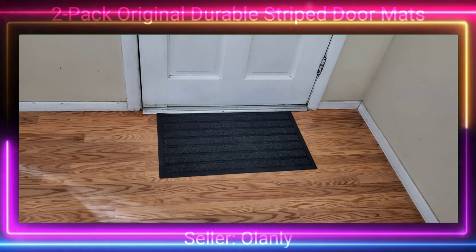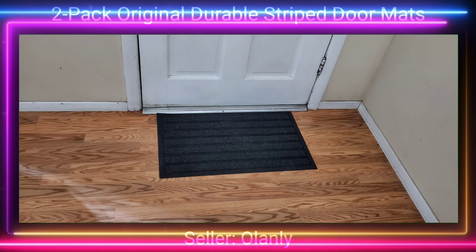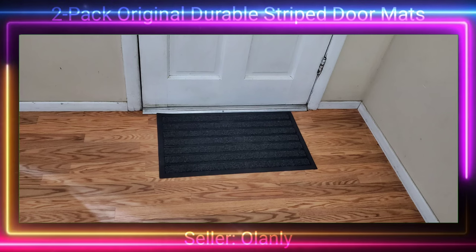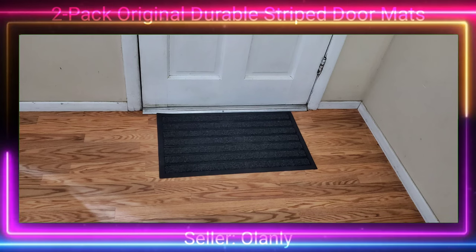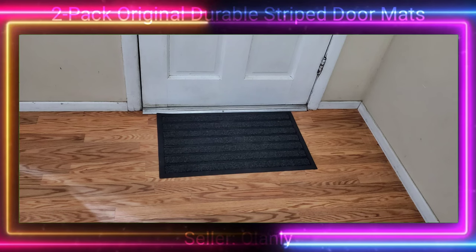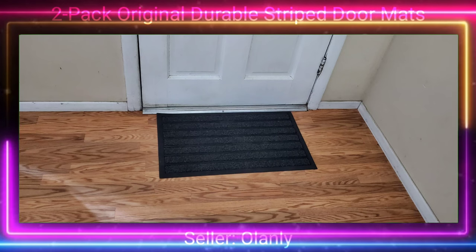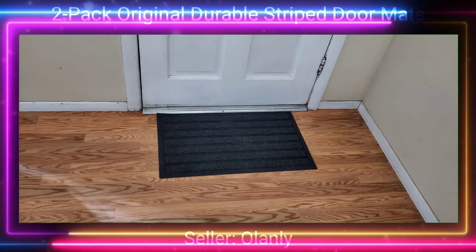Overall these doormats are doing really well and the price point is on par for what you should be paying for a pair. Do I recommend these? Yes. Are they keeping up their end of the bargain by actually stopping items from going inside the house? Yes. We'll see if they hold up, and if they don't, I'll make sure to give an update video. In the meantime, here's some slow motion fun.